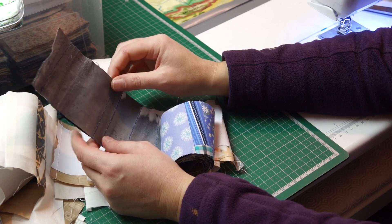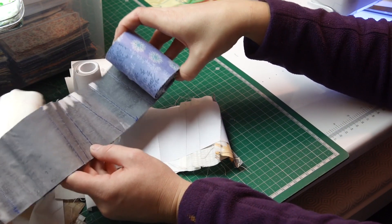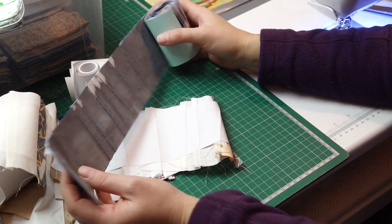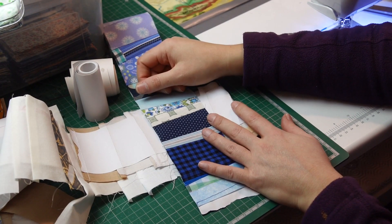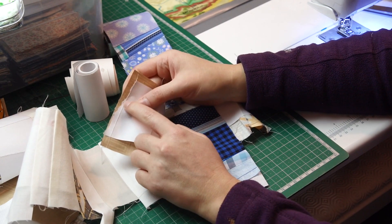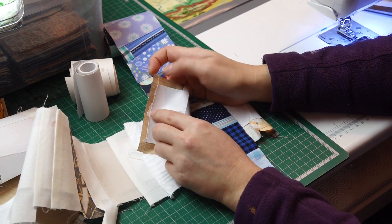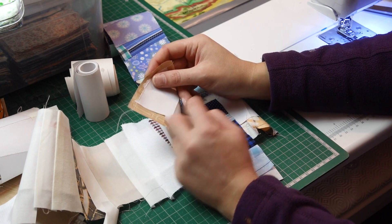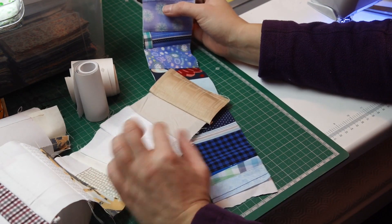I always wash my quilts before I give them out, so I know the paper will be gone. Small bits and pieces left behind don't bother at all — I have made many, many quilts using these strips and never had any issues. So don't worry about it; just remove as much as you can. If you have bits sticking out on one side, don't worry — they will melt away in the first washing.